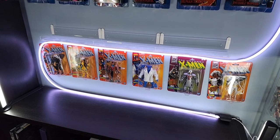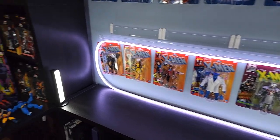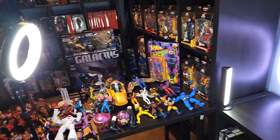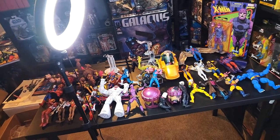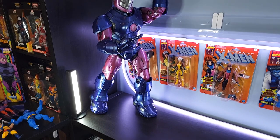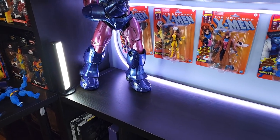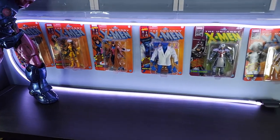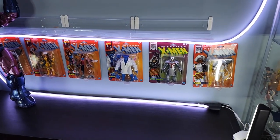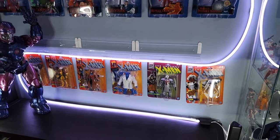Now we're going to figure out where to best position the HasLab figures and we're going to come over here to my table of assets and start layering them into the display. By putting the Sentinel in the corner it gives me the opportunity to build a really immersive 90s X-Men display here on the ground leading into where Galactus will be with the Fantastic Four heralds of Galactus display.